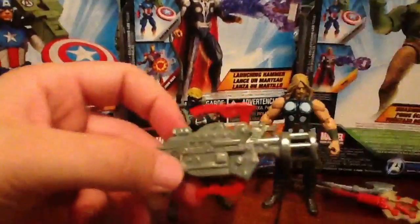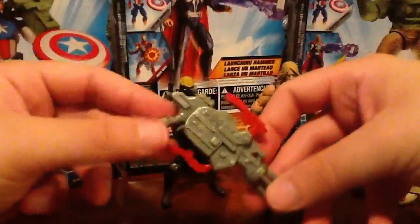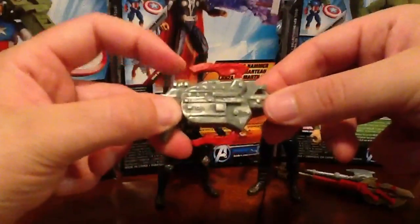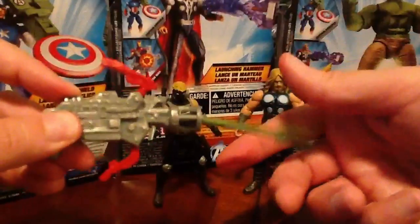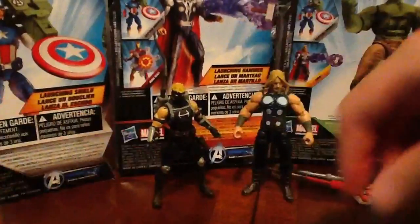His gimmick weapon is this thing here — it's not the best. I mean, it's just a huge crossbow and it's ridiculous, of course. All it does is you press that button there and these things move up and down. You can put a projectile in there. Not going to bother with that.